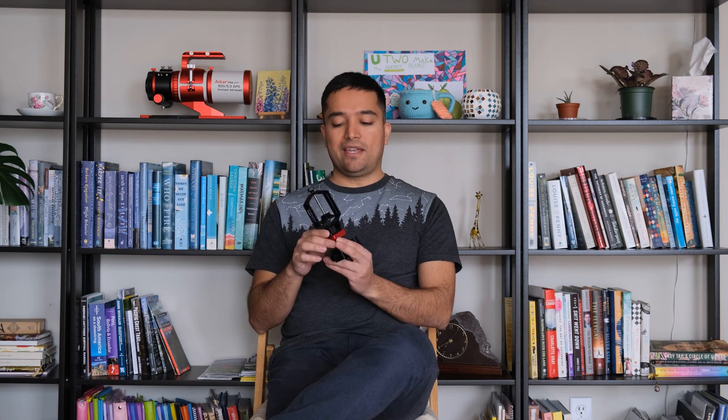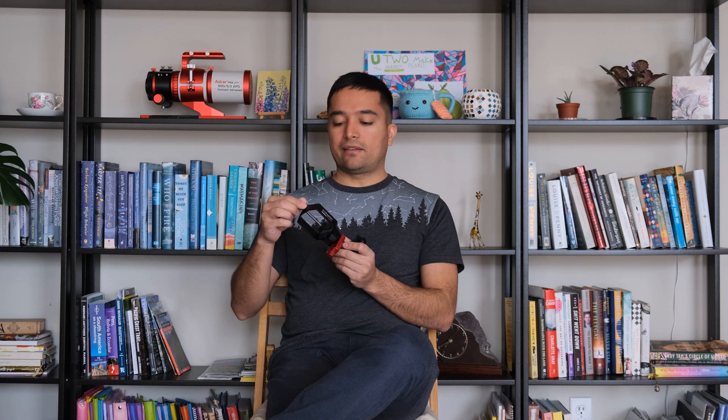After extensive testing I found the Move Shoot Move Tri Adapter to be very well built, precise, and easy to use. It's compatible with just about any eyepiece and cell phone out there, so I highly recommend it. I can't find any real downsides — it is a little bit larger than the basic cell phone adapter I tried earlier, but that's necessary to accommodate all the various eyepieces. If you're interested in buying one, you can use the coupon code in the description below to get an extra 5% off. If you've tried the Tri Adapter, let me know what you think in the comments below — and as always, clear skies.